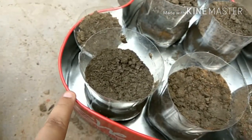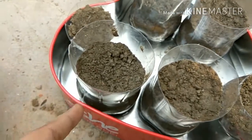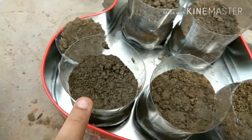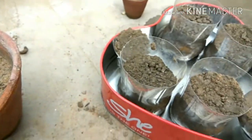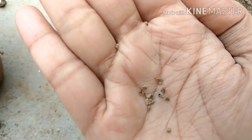This is a very small container, so let's see how we will grow this. These are the seeds — you can see these tiny little seeds. These are kochia seeds, very small ones.